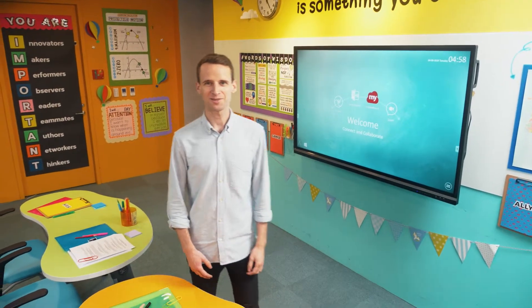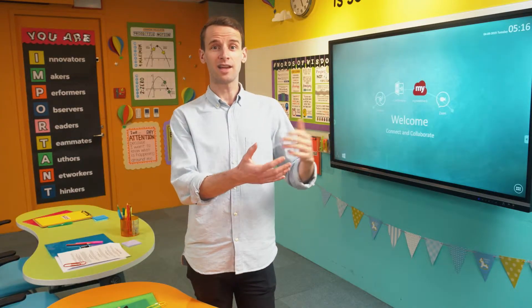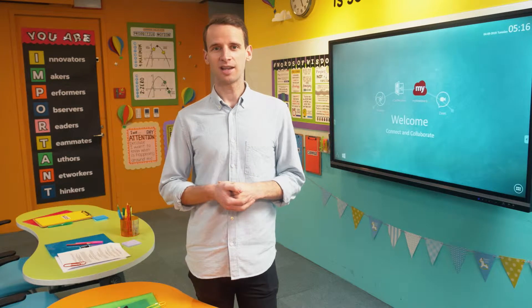Hi, I'm Max and in this video I'll be sharing with you some tips and tricks for how to set up the ViewBoard digital whiteboard in your classroom. Important topics we'll be covering include how and where to mount the ViewBoard, factors to consider when choosing between a wall-mounted option and a trolley-mounted one, as well as environmental considerations to ensure the best possible operation for your ViewBoard.